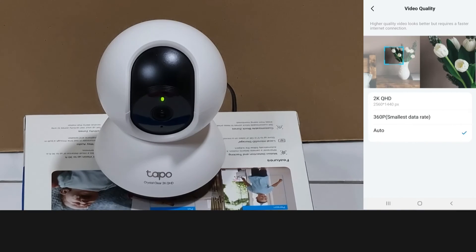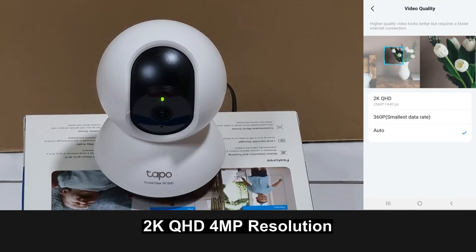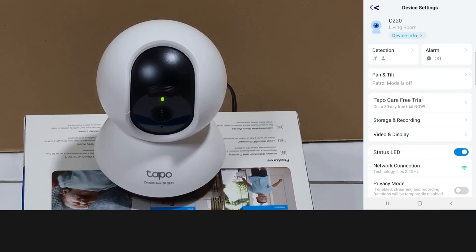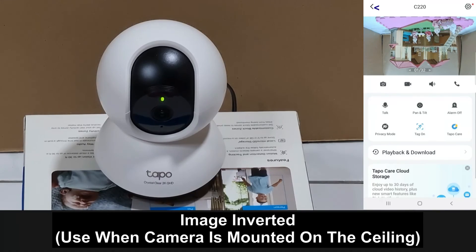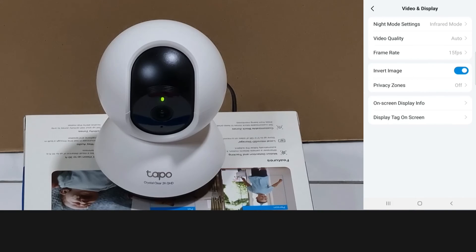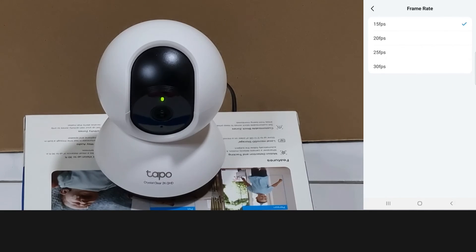For video quality, it is currently set at auto, but this camera has 2K QHD 4 megapixel resolution. We can even invert the image — by turning it on you can see that the image has been inverted. Let's turn the invert image off. For the frame rate, we'll let it remain at 15 frames per second.